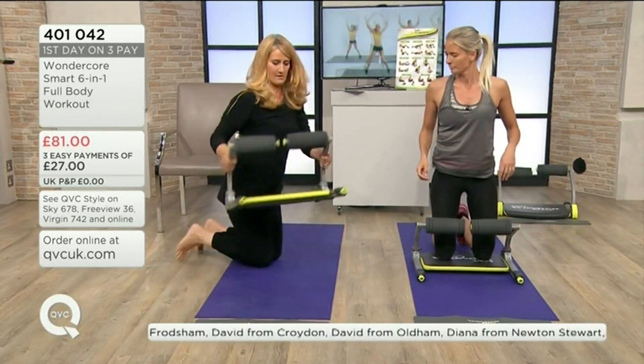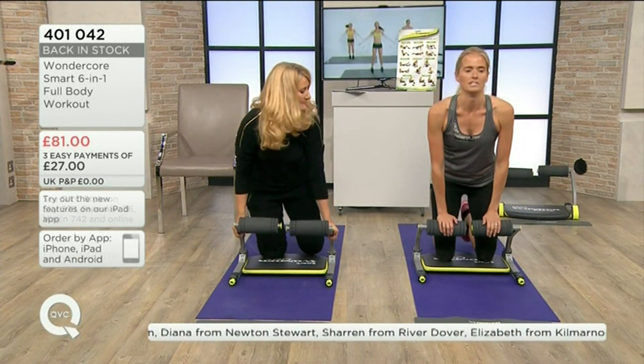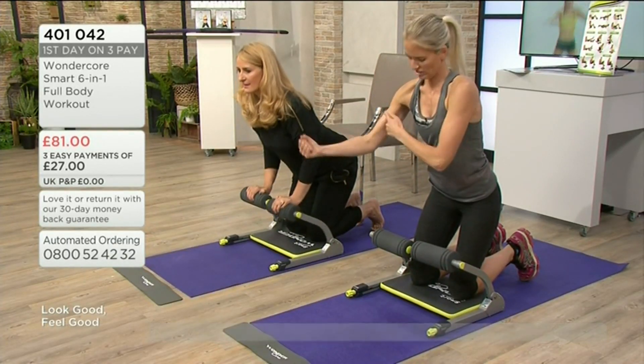We're going to kneel on the cushion. Do you get this little mat by the way? You do — the little mat comes with it as well. So these are... these little guns.